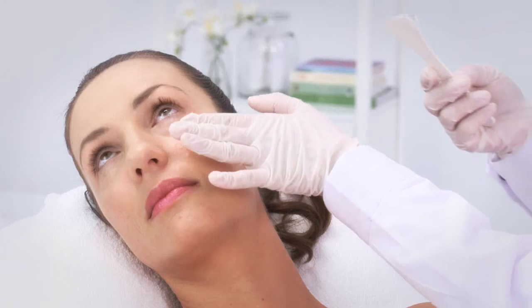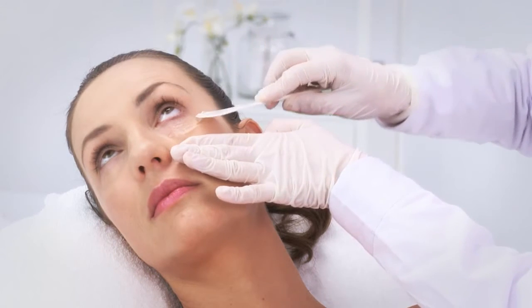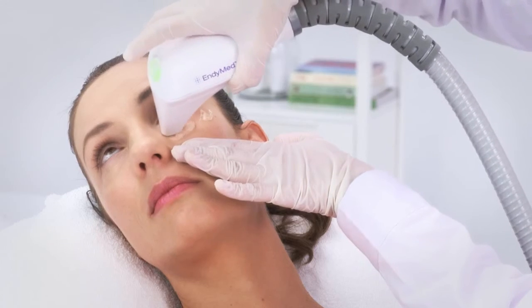Pull the skin away from the eye and spread the gel. It is essential to have a sufficient amount of gel — a layer of about 2 to 3 millimeters — at all times during the treatment. Position the handpiece on the first area to be treated and start moving it in a constant circular motion.